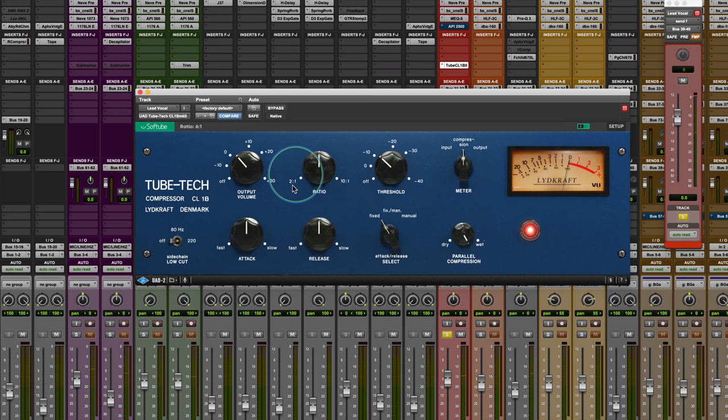One button I skipped over quickly is the ratio, which goes 2-to-1 up to 10-to-1. It defaults to 6-to-1, apparently. I'm going to bring it down to 2-to-1 — which is all the way down — but that's true to the original, just so we can get a little bit more even gain reduction.